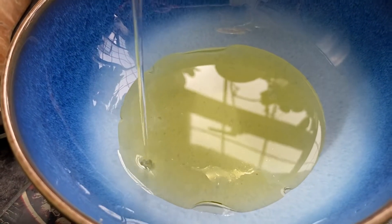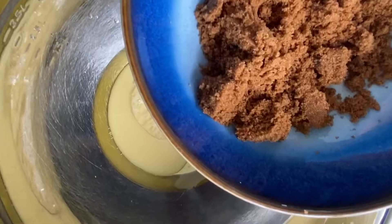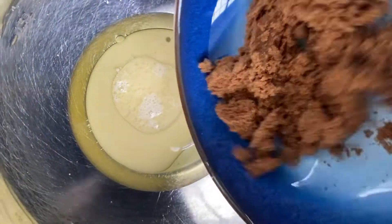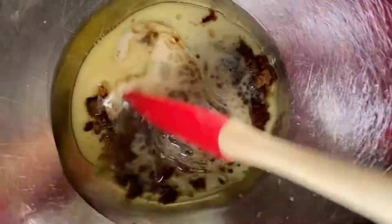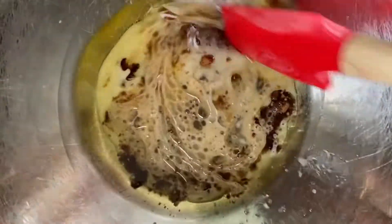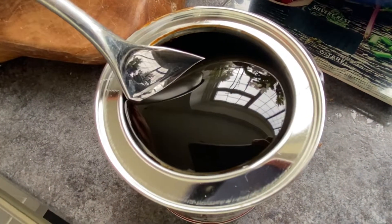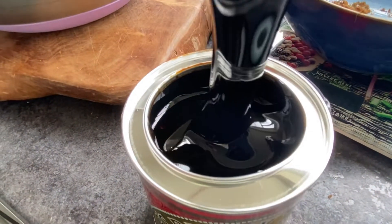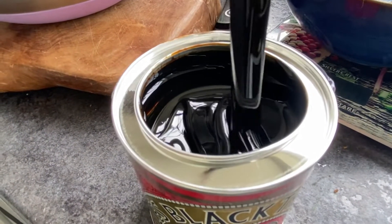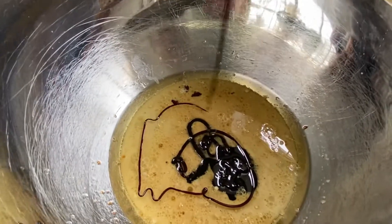Once the dates are resting in the boiling water, start making the cake. You will need some sunflower oil, dark brown sugar, and almond milk — or oat milk, that's fine too. The next special ingredient is treacle, which is really important in a sticky toffee pudding. It gives it that dark caramel flavor; it's rich and very sticky.